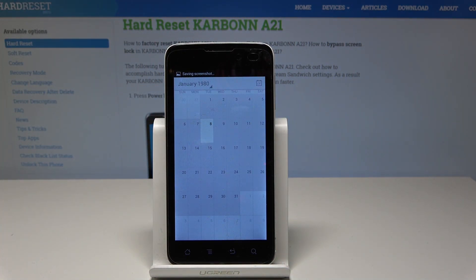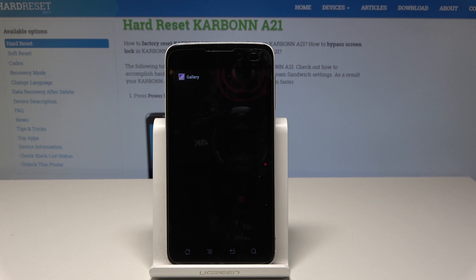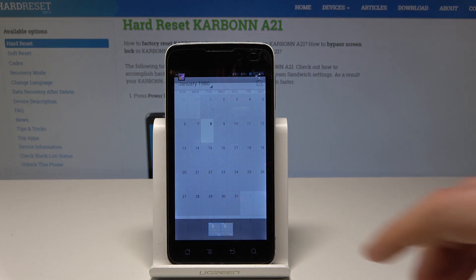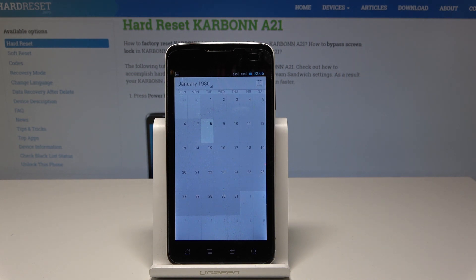Now if you would like to share, edit, delete, or do something else with your screenshot, use the upper bar and tap 'Screenshot captured.' Here you can get access to your gallery where you can share, edit, delete, or do other things with your screenshot.